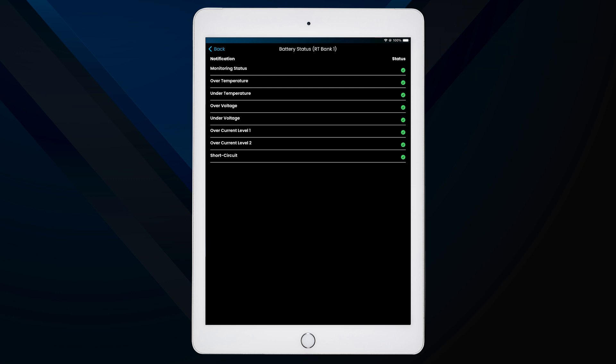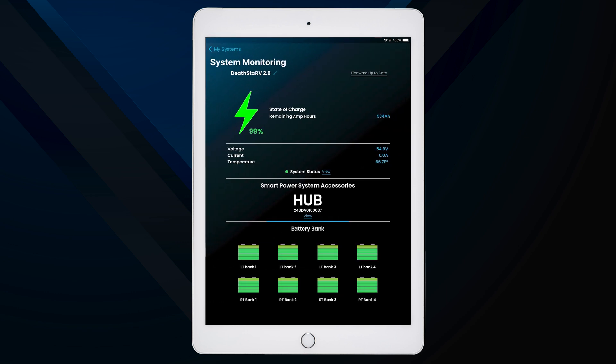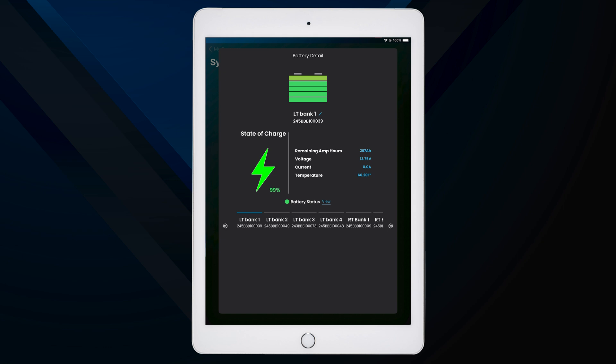You can also monitor the status of each battery individually by selecting one of your battery icons from your system. Here you'll be able to monitor the battery's connection status, remaining amp hours, present voltage, current, and temperature. You can toggle between each of the individual batteries in your system by selecting them from the list below the state of charge information.